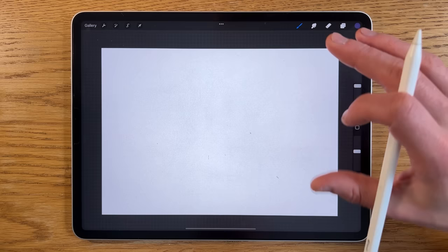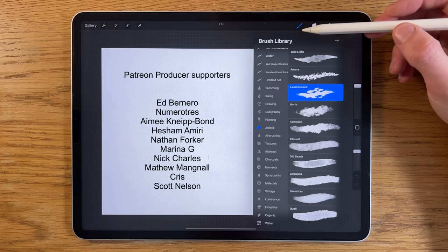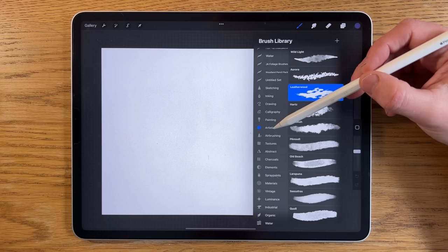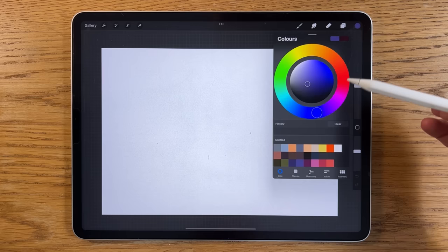There are some specific things with Procreate I'll talk you through. I'm using the default 8.4 canvas setting — a standard A4 within the app, unchanged. For brushes, I use the default brushes only. Within airbrushing at the top of the list, I use the soft brush and the medium brush in this tutorial, and also the artistic leatherwood brush for some of the textures.